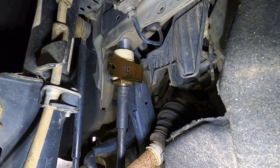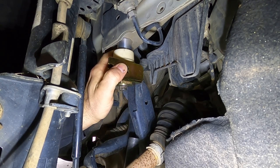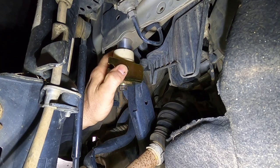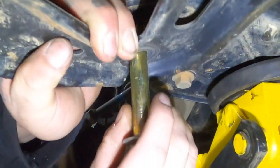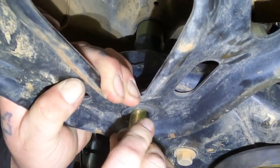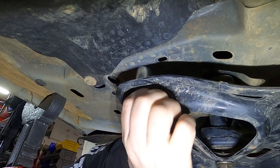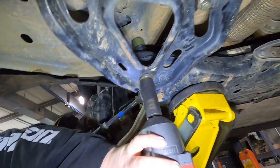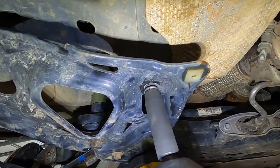Pay attention so this doesn't twist — right about there is where you want it. Just tighten it on up. Underneath the car, you've got two main subframe bolts and you're going to want to support the subframe with a jack while you lower it down. Basically, place the green M16 spacer between the subframe and the body, and then you've got two M10 spacers that go between the bracket and the body. We're going to go back through one more time before this is finalized and torque everything nice and tight.